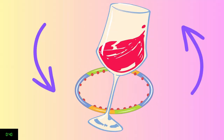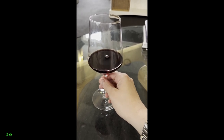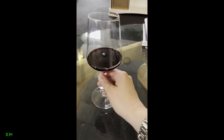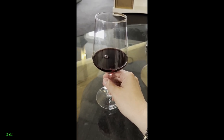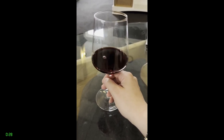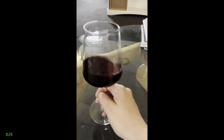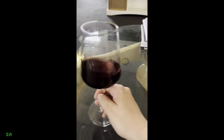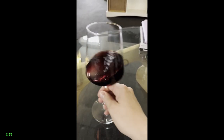Here's how to do it step by step. Step one: pour a small amount of wine into a wine glass. Step two: place the glass of wine on a flat surface that allows the glass to move smoothly, and do not lift it off the surface. Step three: begin to move the glass slowly in an oval motion until the wine starts to gain its own momentum. Once this happens, maintain the oval motion of the glass to keep the wine circling. Once you're ready to smell the wine, just stop moving the glass.